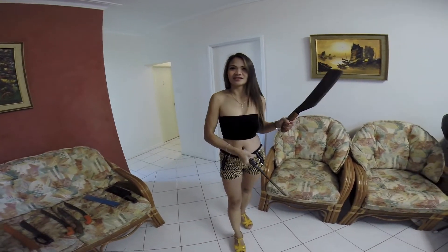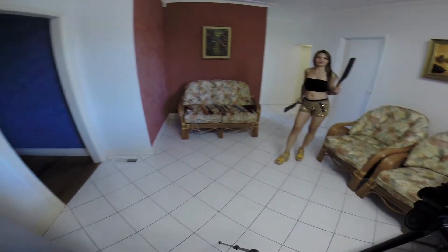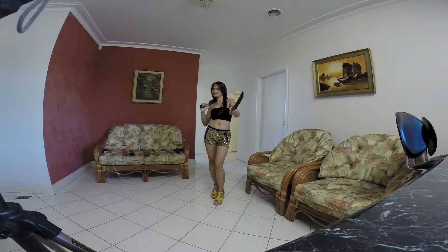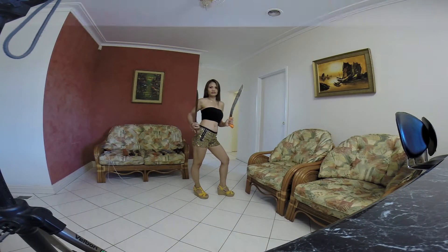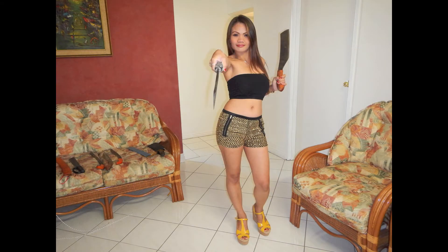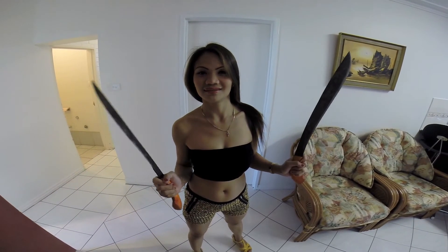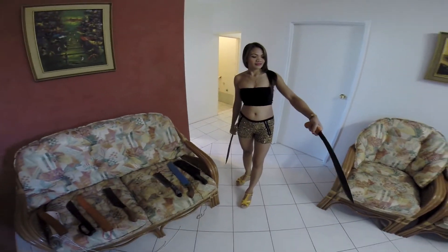Careful, we got it. The long pointy one or the big fat choppy one?